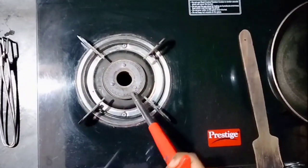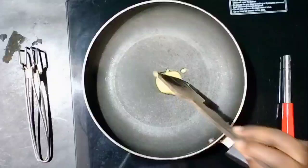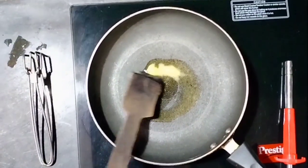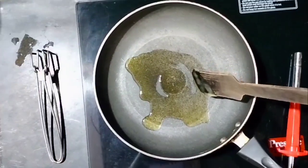First, we are going to stir the pan. Then add 1 spoon of ingredient. Then fry it in the heat.